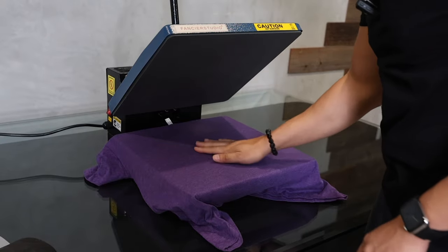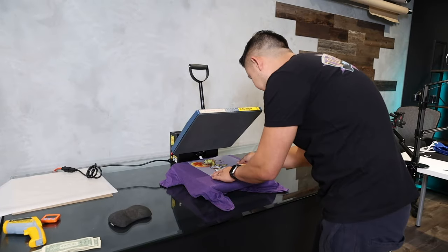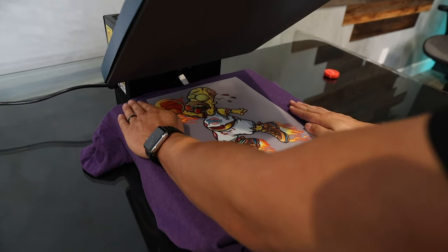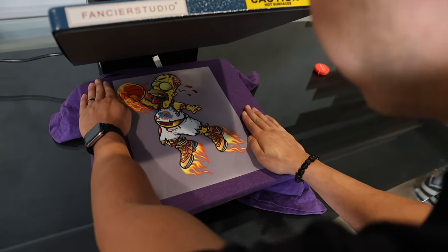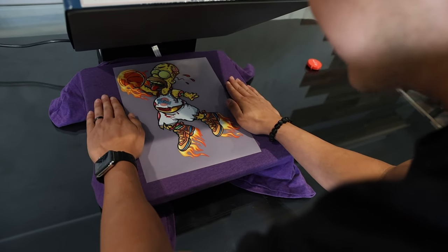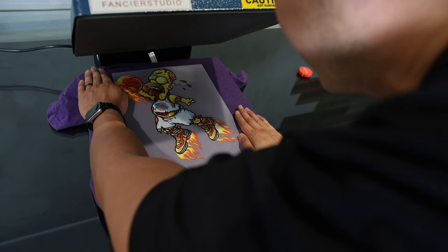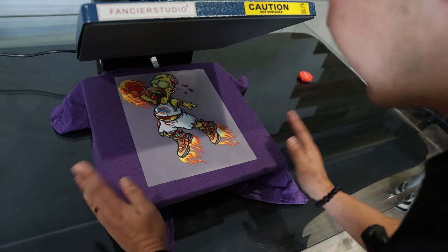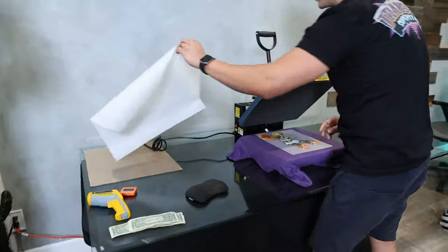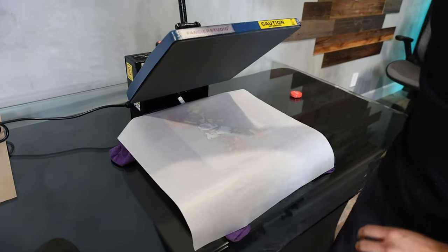Pre-press is done. I'm grabbing the transfer and using my finger trick to make sure it's even on both sides — one finger on each side to make sure the alignment is straight. Then I'm going to use the Teflon sheet that was included, and let's go ahead and press.